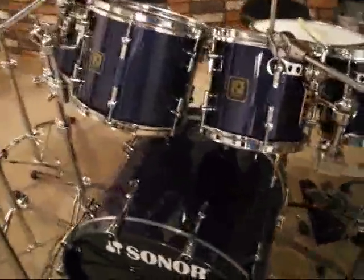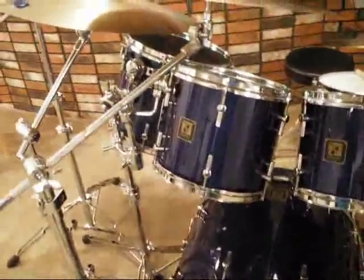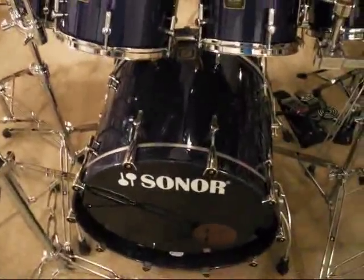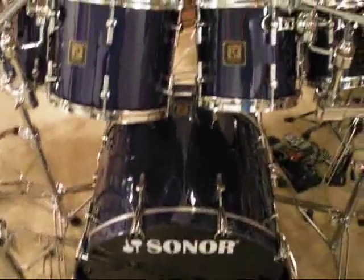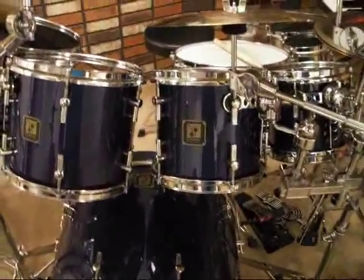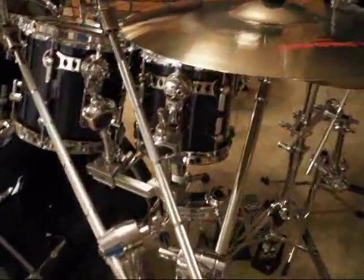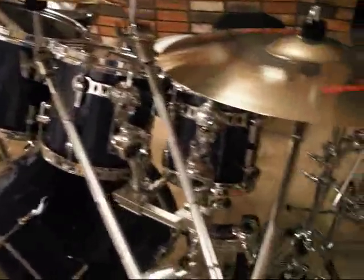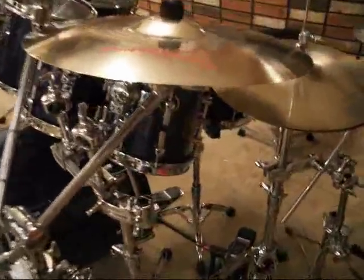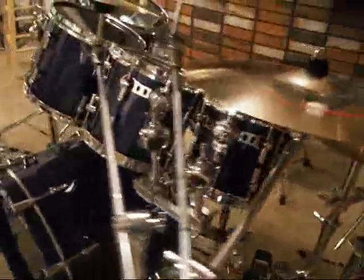On to the Sonor Delights. This kit I bought as a 5 piece with 10, 12 and 14 inch toms, 22 by 17 and a half inch bass in metallic marine finish, which is now discontinued as of 2006. I managed to score an 8 inch tom to add to it, and along with the matching 14 by 6 snare, that makes it a fairly rare kit.